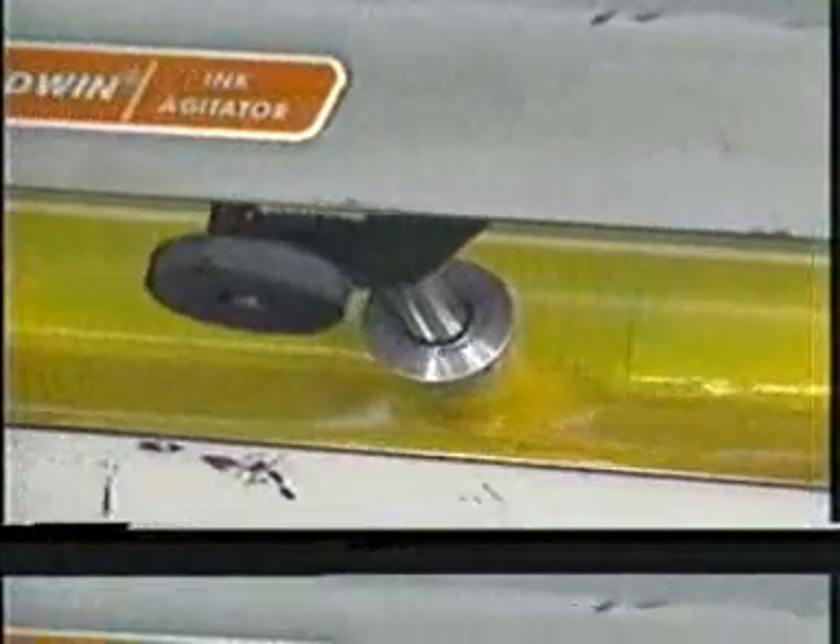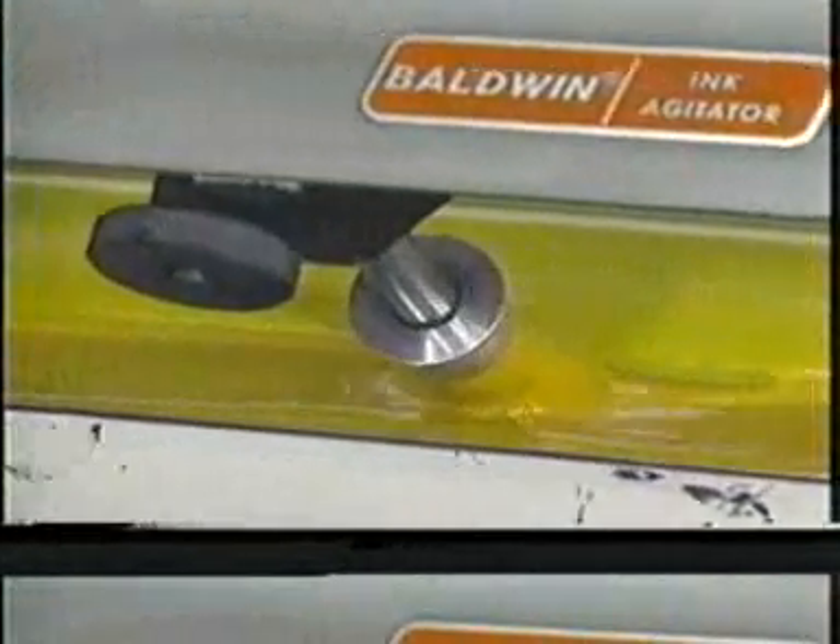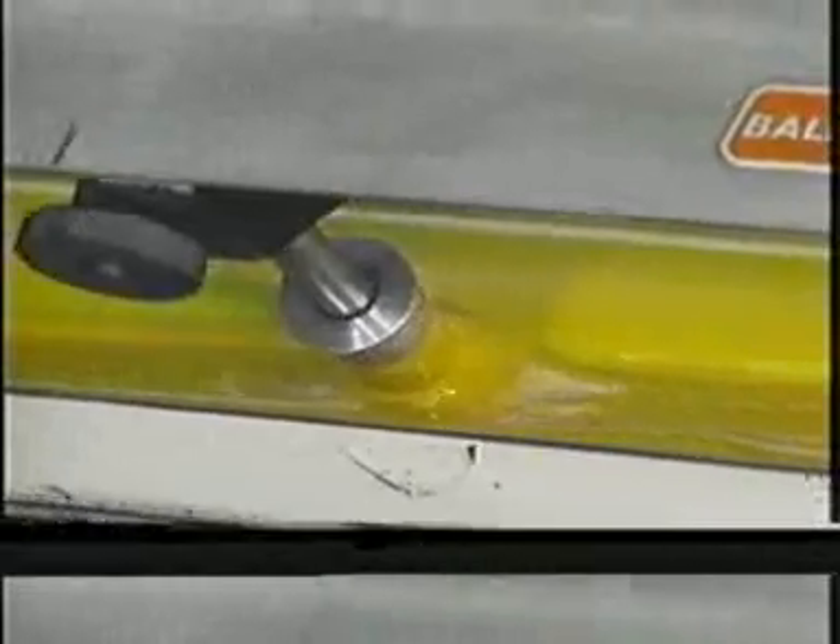An ink agitator is often used to condition the ink supply while it is stored in the ink fountain. It usually consists of a motorized metal cone that runs along a track across the length of the ink reservoir, keeping the ink in the fountain properly conditioned.